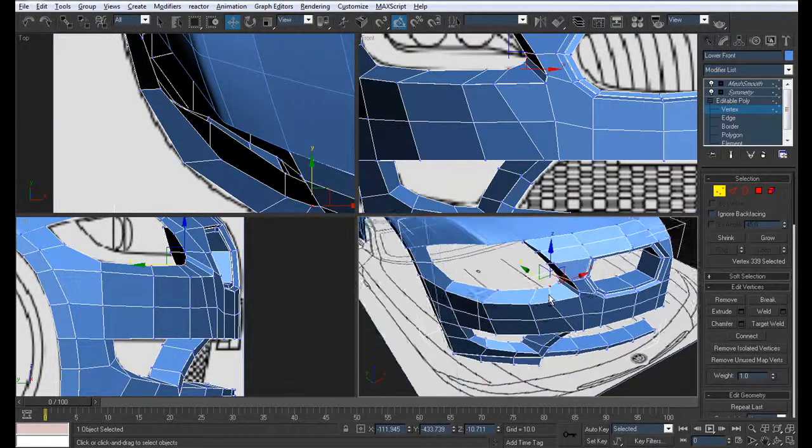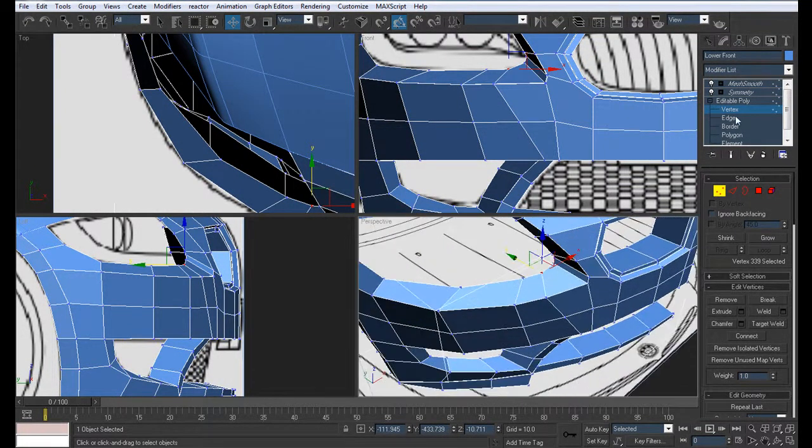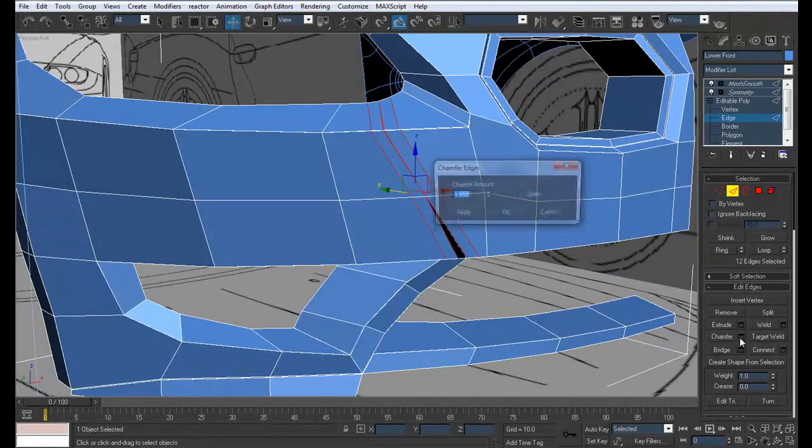What we want to do now is chamfer that line, but it's done manually. So we're going to pull it down just about this much. If you want to see how much I chamfered it by, it's 1.658.